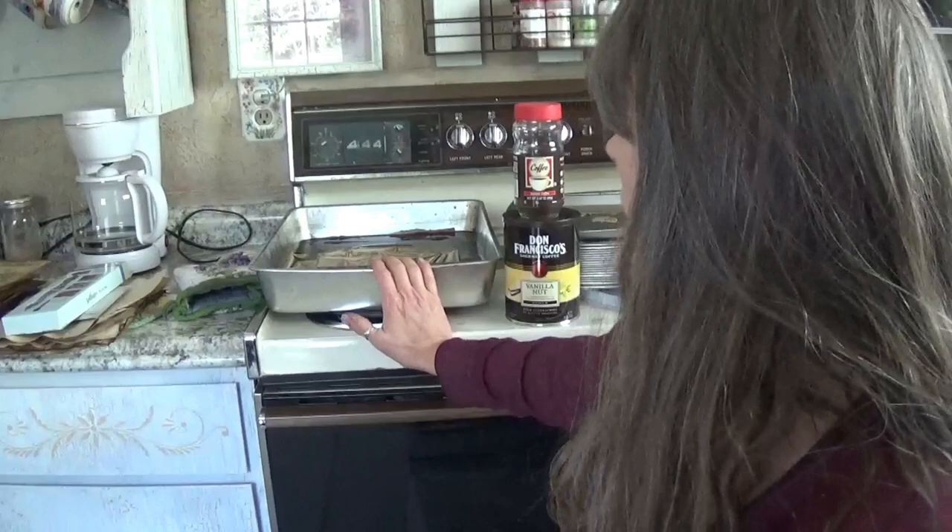Hey there, Cori here with the Art Archaeologist channel. Today I'm sitting in my kitchen all set up for a coffee staining session — I've been at it for a few days. This is inspired by Mrs. Cog — that's her channel — she has a paper staining video where she uses tea. I prefer coffee, but this video is inspired by her tutorial. I invite you to check out her channel; she's got some amazing things on there.